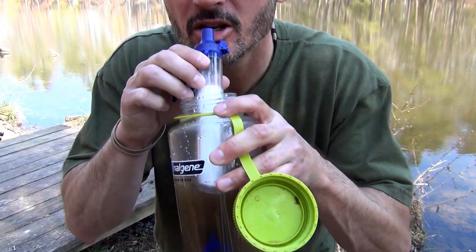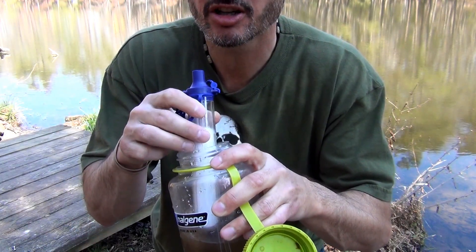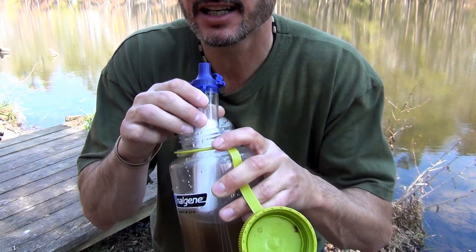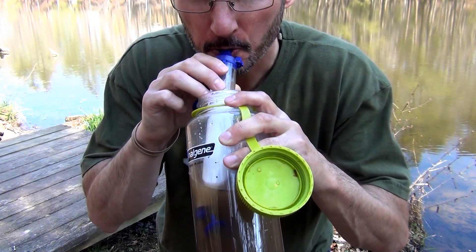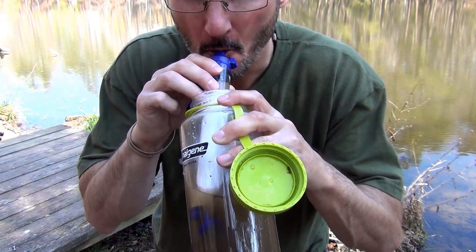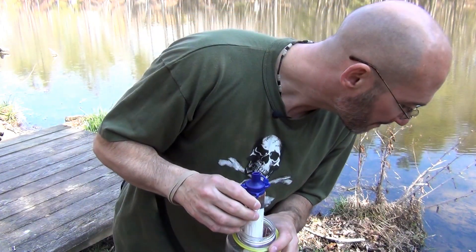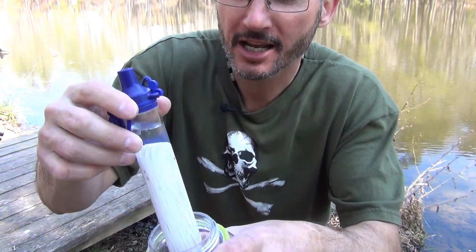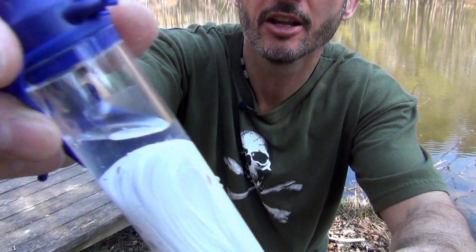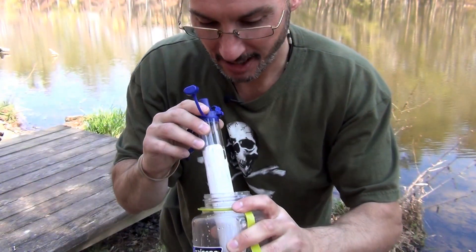It takes a little bit to suck the water through the membrane, so it's not going to happen immediately — just keep that in mind. See that? Clear water started to come through — you can actually see that clear water right in the LifeStraw. How cool is that?